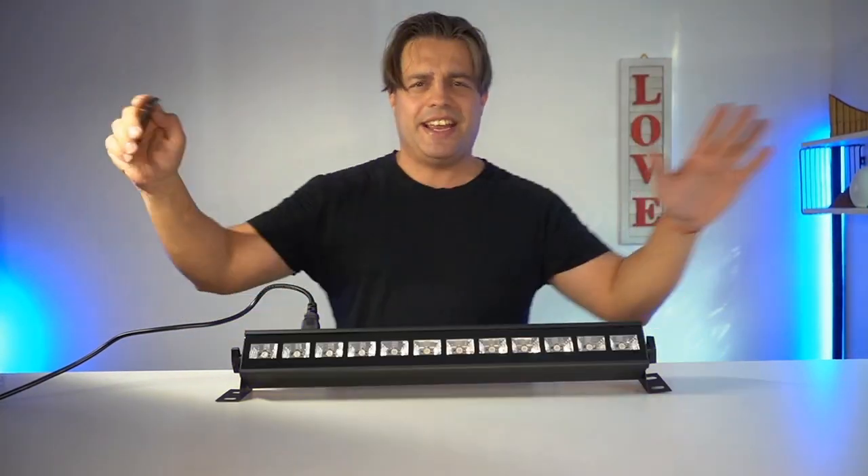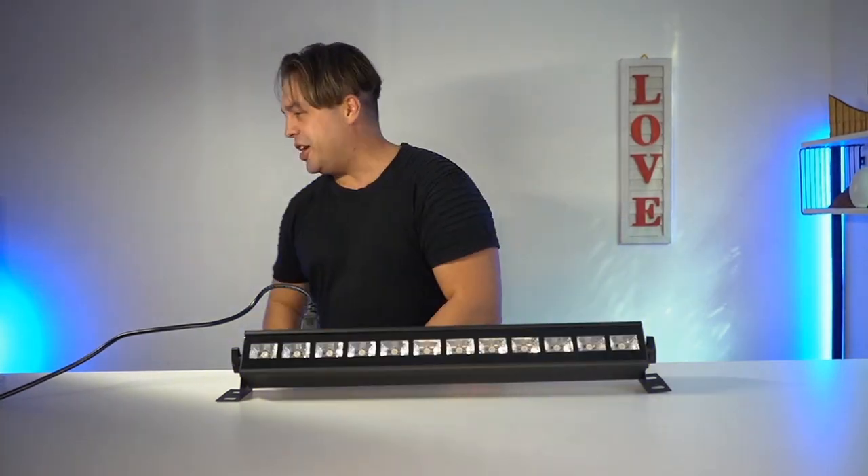I'm gonna celebrate — oh yeah, we're gonna be dancing! Can you feel the rhythm? Can you feel the beat? Computer, stop!